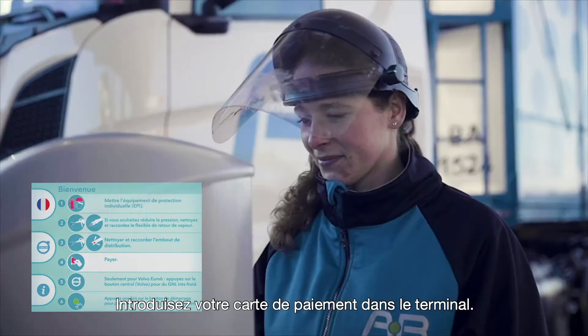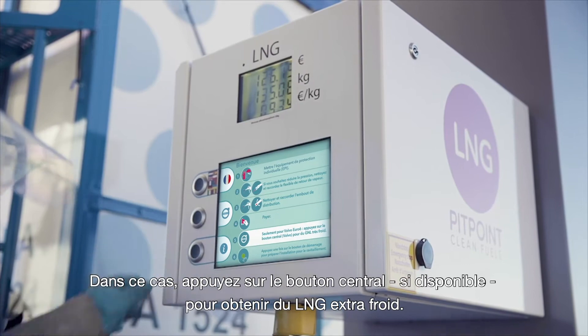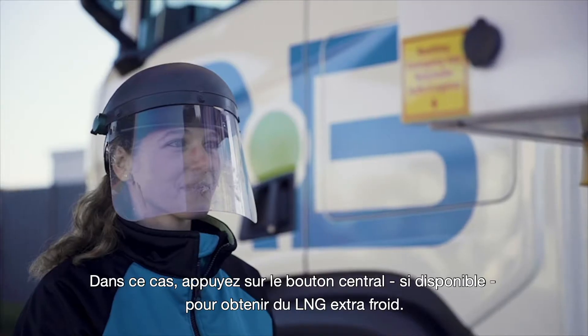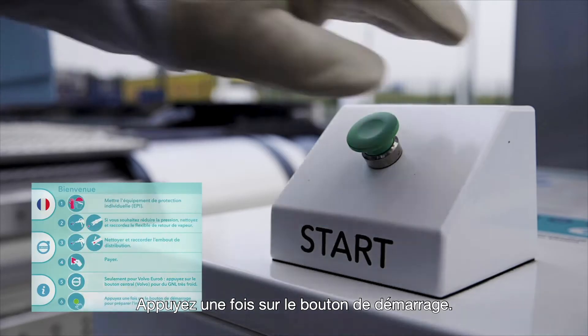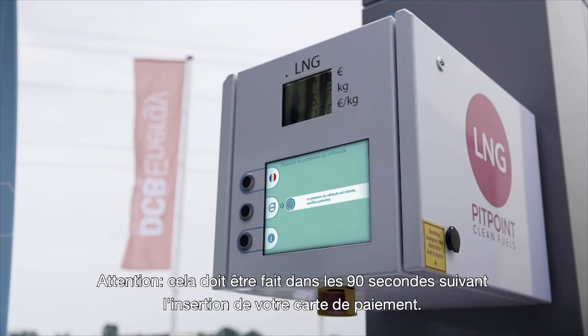Insert your payment card into the payment terminal. Only for Volvo Euro 6: press the middle button for extra cold LNG if available, then press the middle button again to confirm. Press the start button once. Note: this must be done within 90 seconds after inserting your payment card.